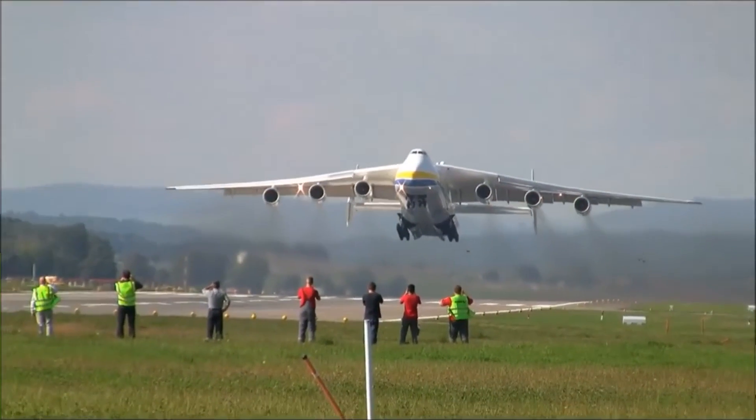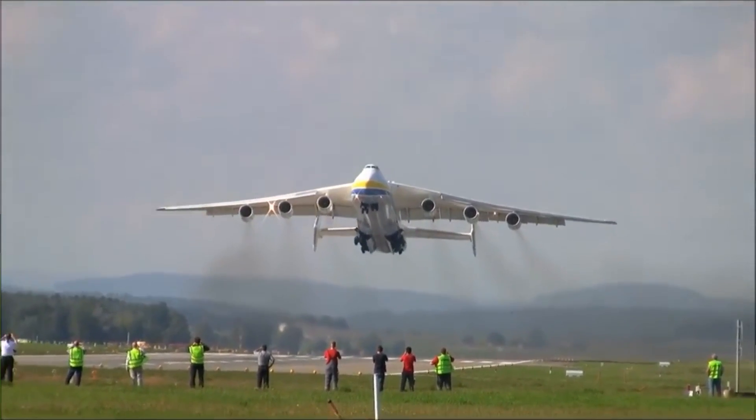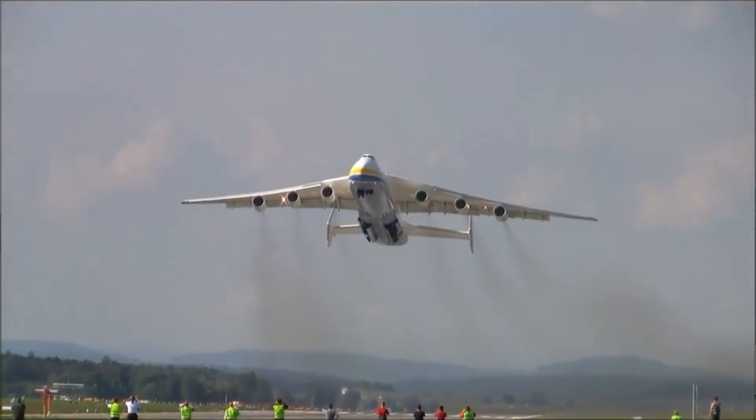Hi everybody, very welcome to Mentor and JetHat Video Podcast. As always, I hope you're doing absolutely fantastic. Today on the video, we're going to be talking about wings — why are they placed below the body on some aircraft, why are they placed above on some, why do they have strange angles like on the Antonov 225, and which type should you be choosing for your flight training? Stay tuned.